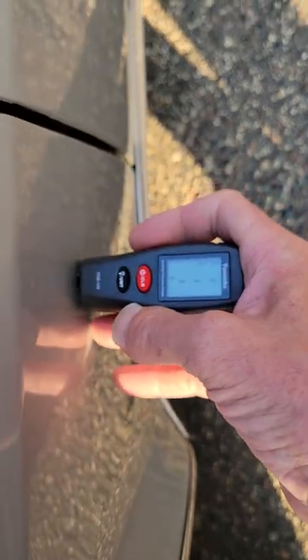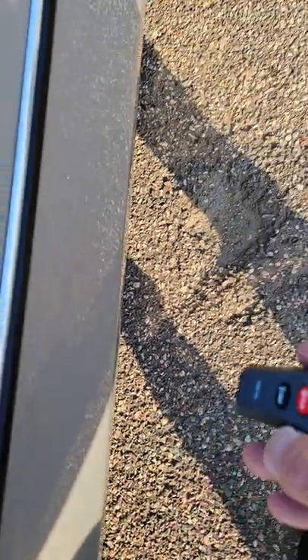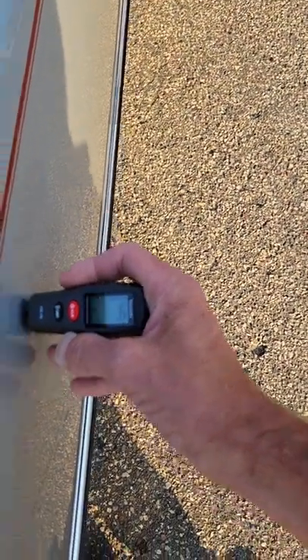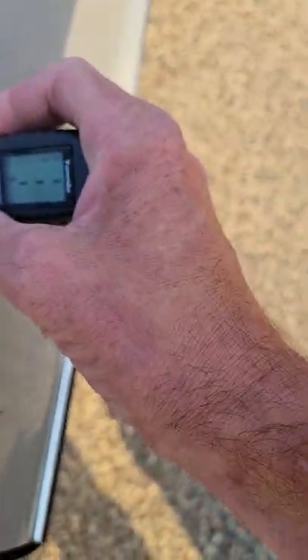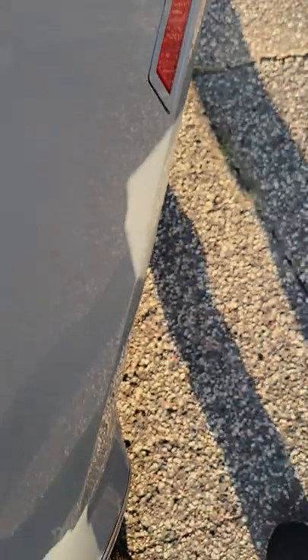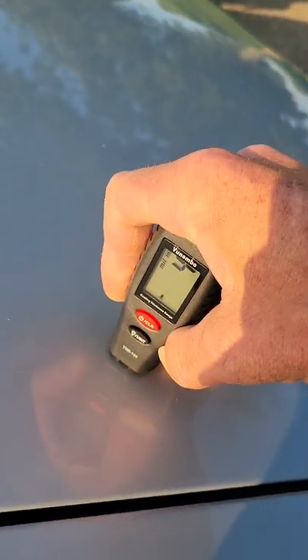Front door four mil, fender four mil, lower fender four mil, door six mil — so the doors are consistent, the other one was six too, four on top. Middle of the driver's door six mil. Wheel quarter four mil, upper part of the quarter four mil, wheel well four mil, lower quarter two mil, top of the quarter four mil. Other side of the deck lid four mil. That's pretty much it.